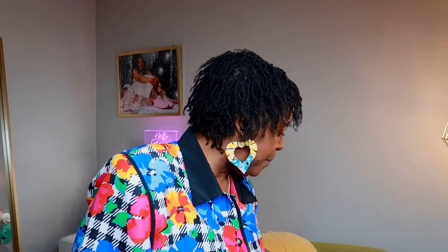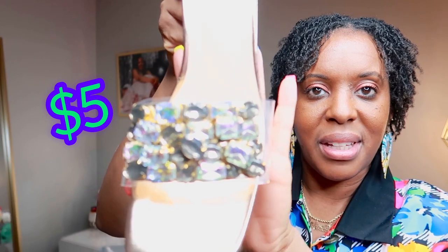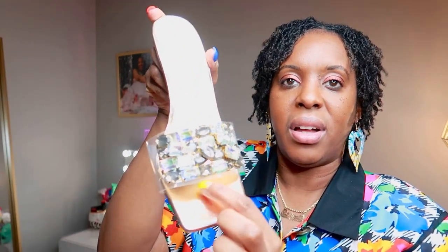So, how I'm going to do it is I'm going to open up each pair of shoes, and then at the end I'm going to have a quick lookbook. Now, when I buy shoes, most of the time I buy the same shoe in different colors. So this one is a gold one in that same style — you can see them. These are gold and they have all clear rhinestones at the top. So these are going to be really cute. I'm really excited about these.